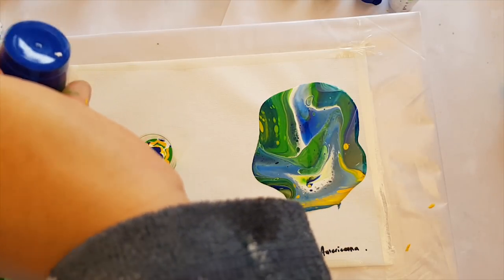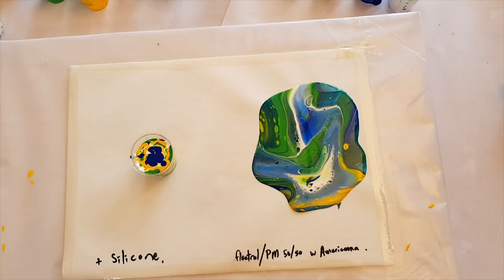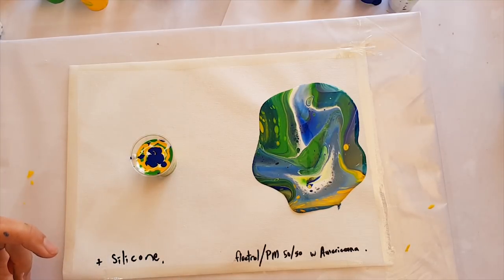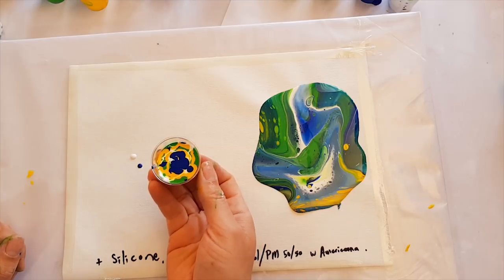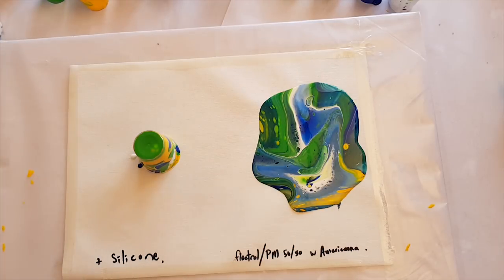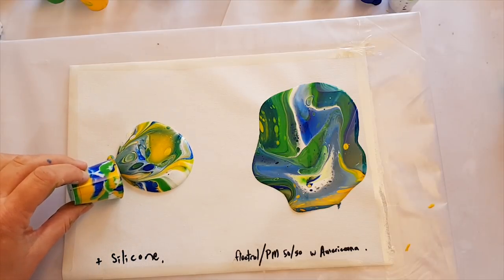So this one is the flow troll and pouring medium 50/50 mix, 50/50 mixed with the Americana paint, and then a little drip of silicone in everything except for the white. Let's see what's happening — ready, one, two, three — what magic will be created? And here it comes — wow, check out those cells!